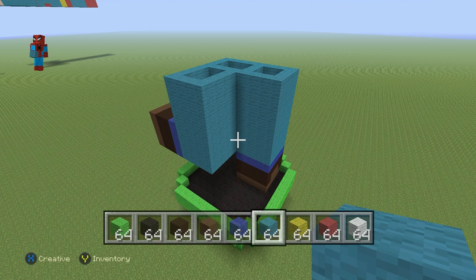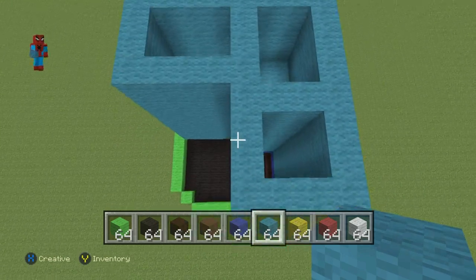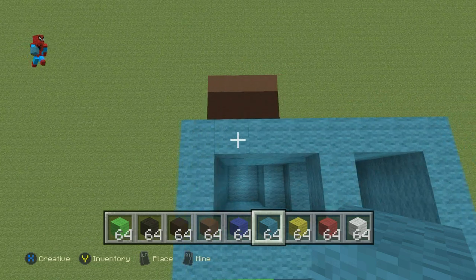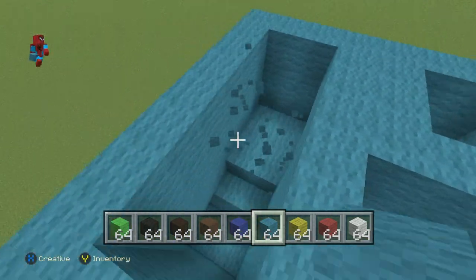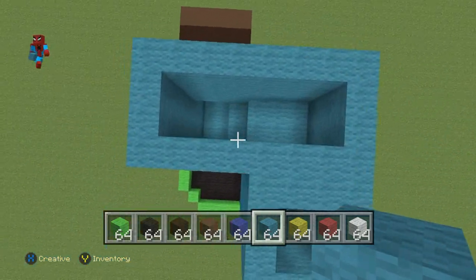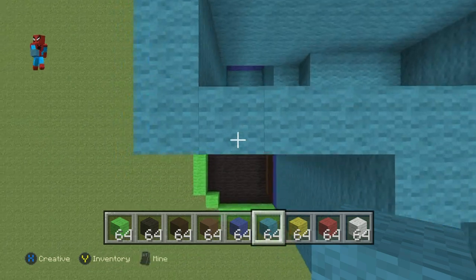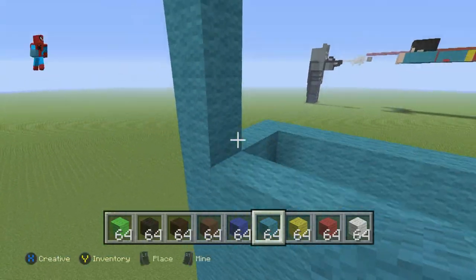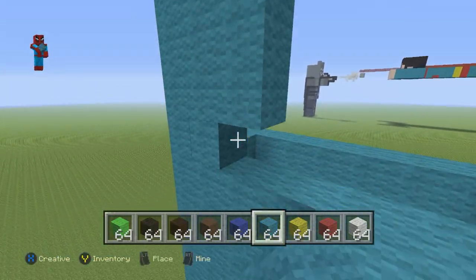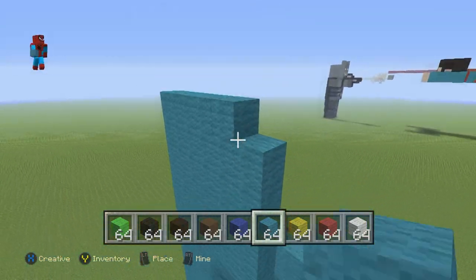That's one of the more complicated parts of the statue complete. Once you've got those legs taken care of, we can now work on Mario's torso. On top of this rectangular shape at the back where Mario's hips are, we want to add seven layers of cyan — one, two, three, four, five, six, seven. We kind of just want to add seven layers of cyan on top of the torso area for Mario.